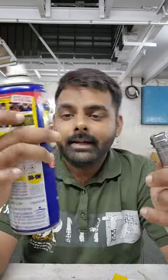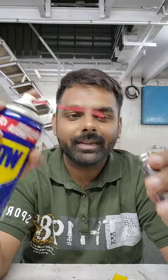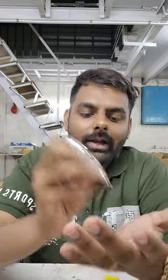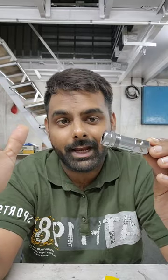Take our WD-40 spray and just put the spray inside. Shake it well so that any dust in the locking system gets diluted and clears away. Keeping the WD-40 spray aside, you have to loosen this — do not completely open the nut, just loosen it.